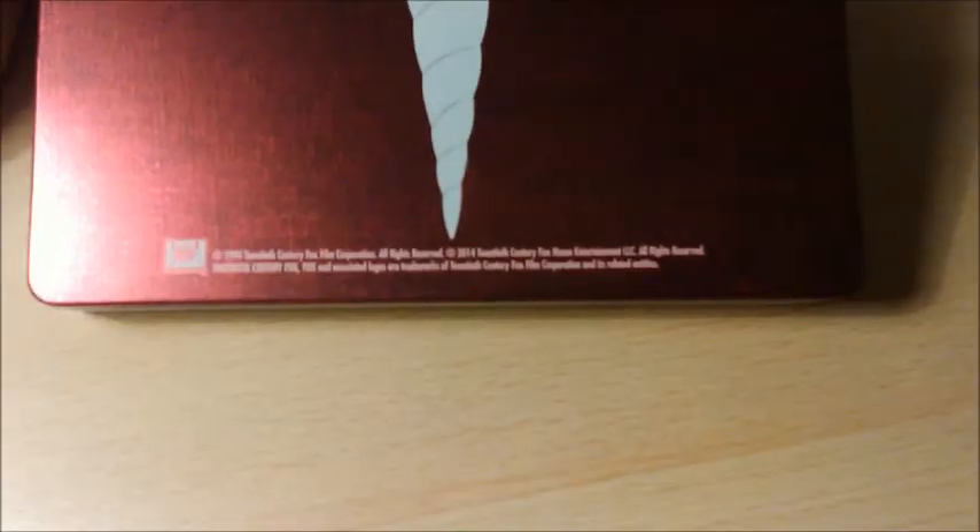Au verso, on prend les mêmes visuels et on recommence, avec des infos textuelles. Bien dommage de les mettre en plein milieu du Steelbook. Il y a aussi quelques infos inutiles.